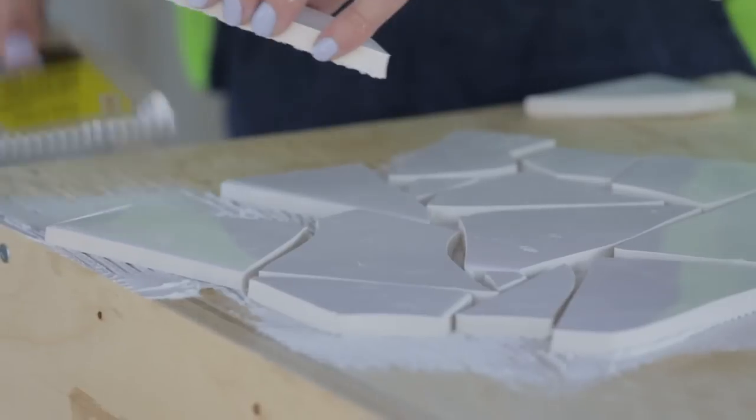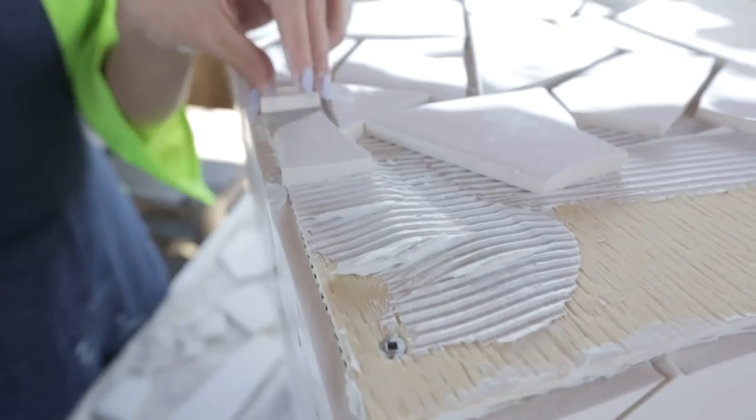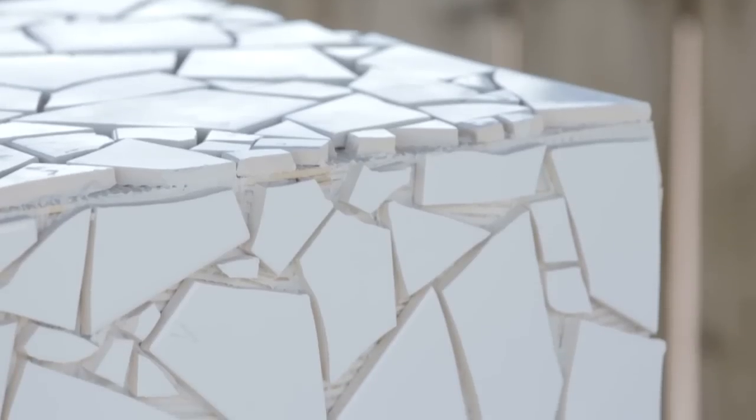So you want your pieces to fit together and nestle in closely, but you don't have to worry if you have bigger gaps, because you can always break your tile into smaller pieces to fill in those gaps. Covering the whole frame was very easy and didn't take me more than a couple of hours on a nice summer day.